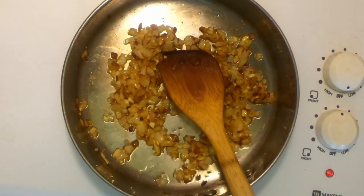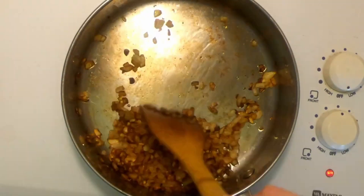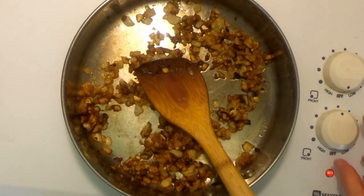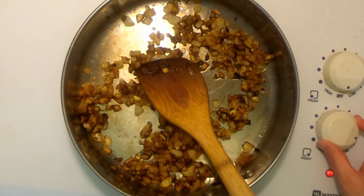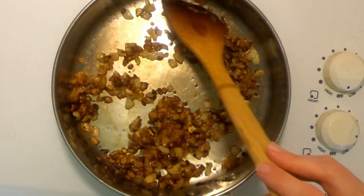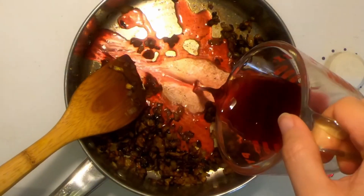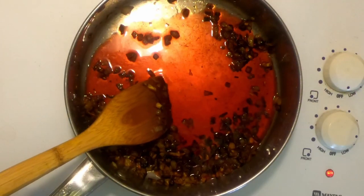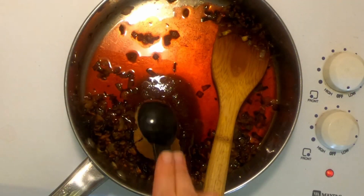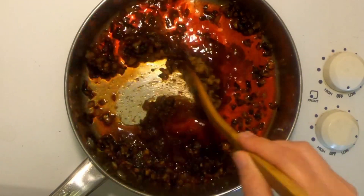If your cranberry sauce starts getting too dry at any point, you can add a splash of water to keep it from drying out. Now I'm going to turn the heat down to medium low and give it a few minutes for the pan to cool off. If you don't let it cool, your cranberry juice might evaporate as soon as it hits the pan. Once it's cooled, I'm going to add three-eighths of a cup — or six tablespoons — each of cranberry juice and brown sugar.